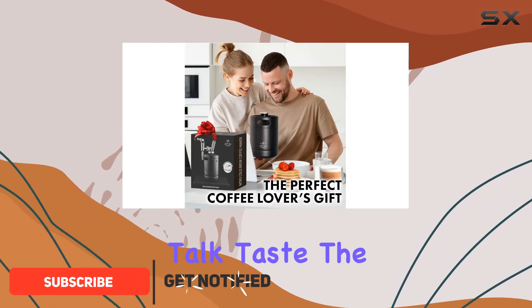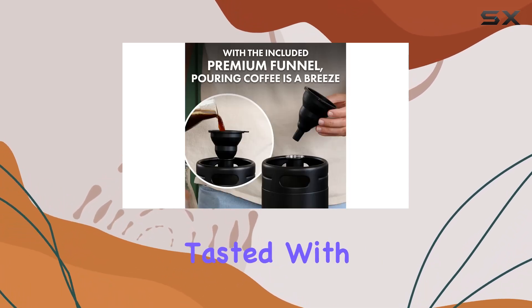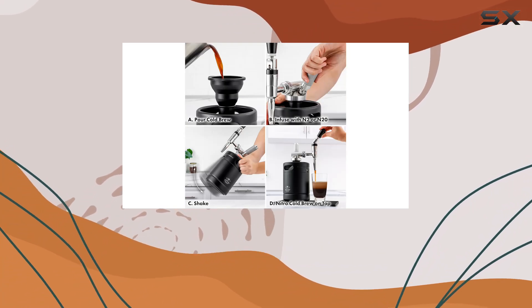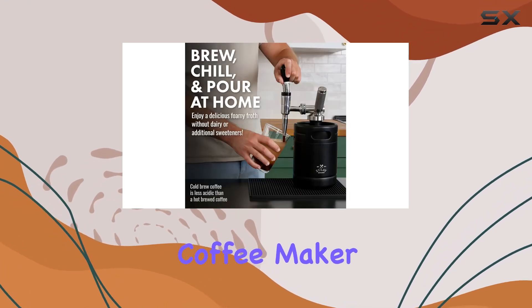First off, let's talk taste. The Zooli Nitro Cold Brew delivers the smoothest, creamiest coffee you've ever tasted. With the option to use either nitrogen or nitrous oxide cartridges, you can customize your brew to perfection. Whether you prefer a sweeter taste or a velvety mouth feel, this coffee maker has you covered.